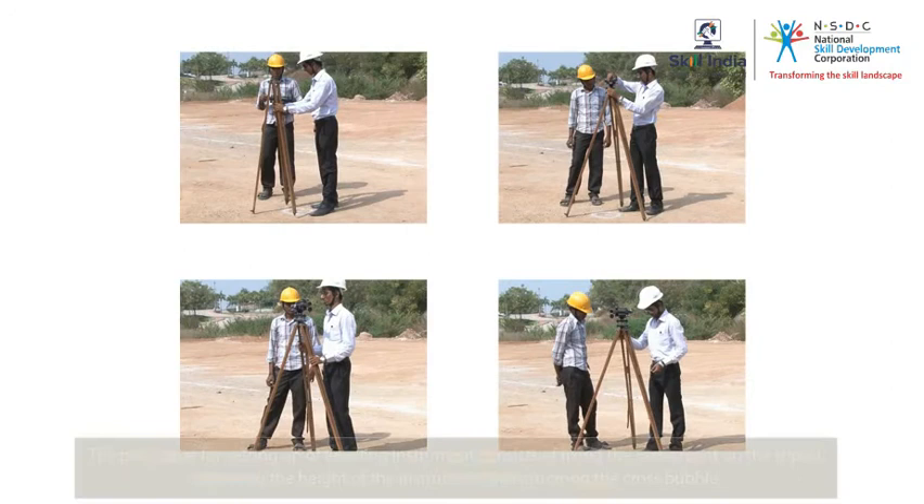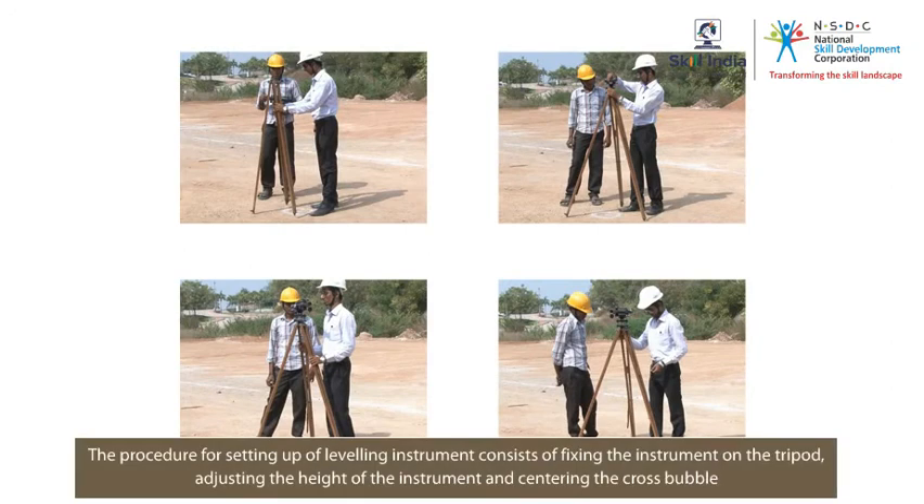So, remember, the procedure for setting up of levelling instrument consists of fixing the instrument on the tripod, adjusting the height of the instrument and centering the cross bubble.